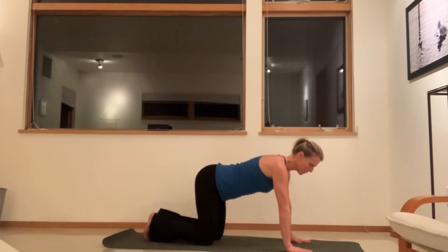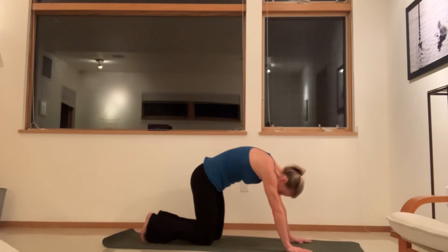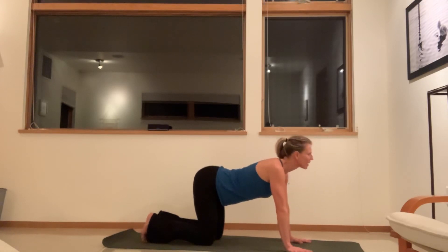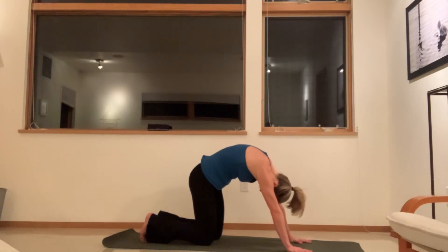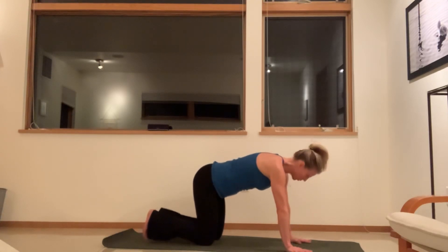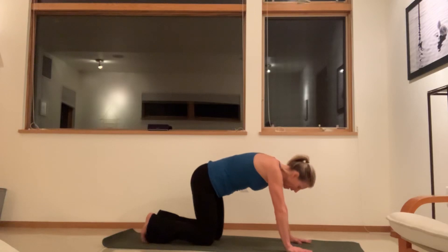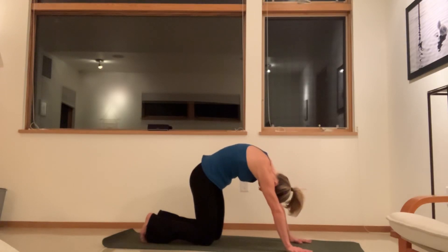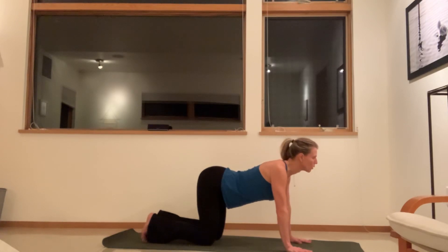We'll come into some cat-cow movement. Exhale, curl and round, press the chin to the chest and round. Inhale, arch from the tailbone, lower back, open the chest. Exhale, curl round, press through the arms, chin to chest. We'll do two or three more. Inhaling, look up. Exhale, round. Inhale, spread the chest open, shoulders back. Exhale, curl and round. Last one — inhale, and exhale.